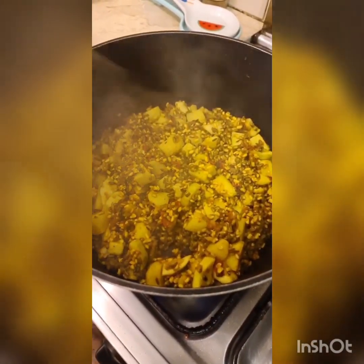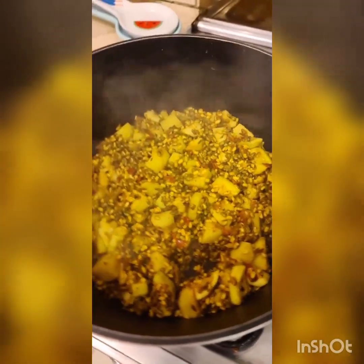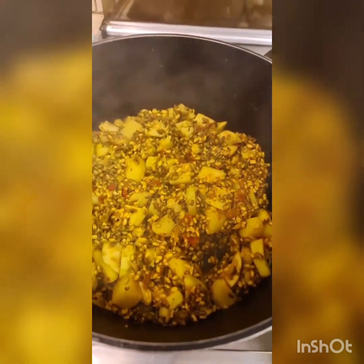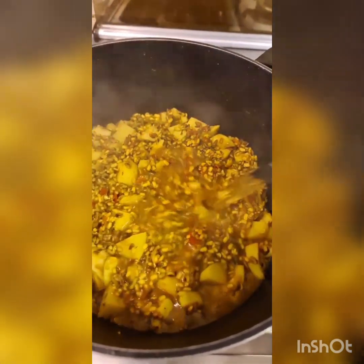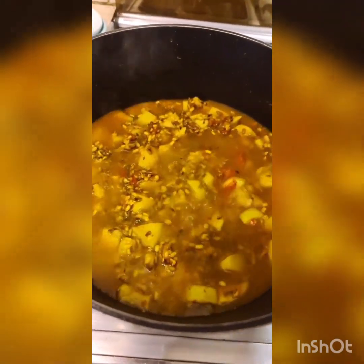I've sautéed this till the water has dried up. What happens when you do that is the masala gets inside the potatoes and kaddu, and they are nearly half cooked already. I'm just going to add about three, maybe three and a half glasses of water and cover this and slow cook it for half an hour.